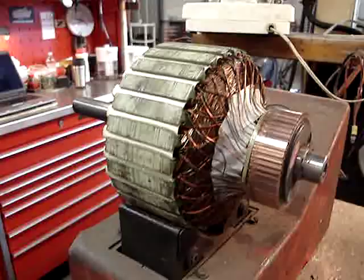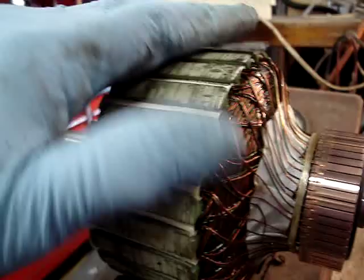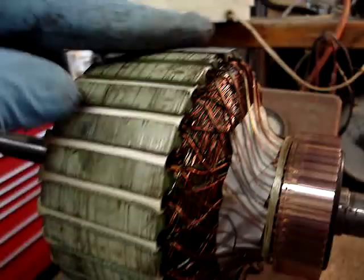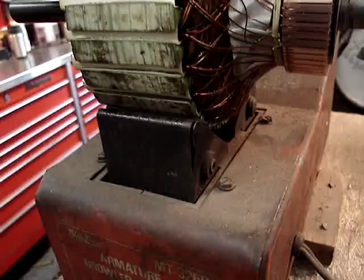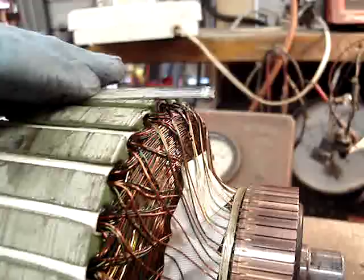This is testing an armature on the growler. Put a hacksaw blade on top. This is an open core transformer. It induces current in the armature, and if there's a short in the armature, the blade will vibrate.